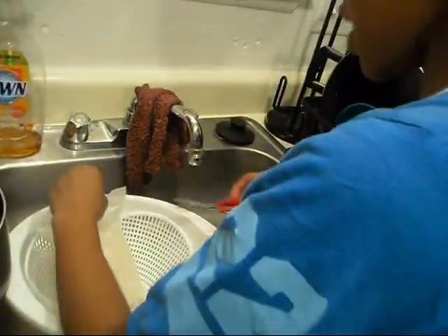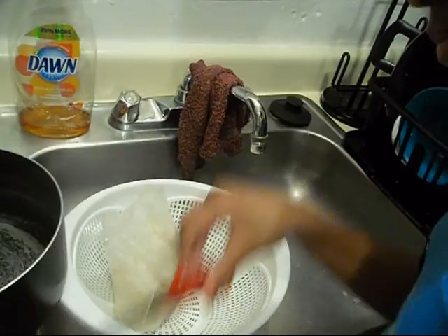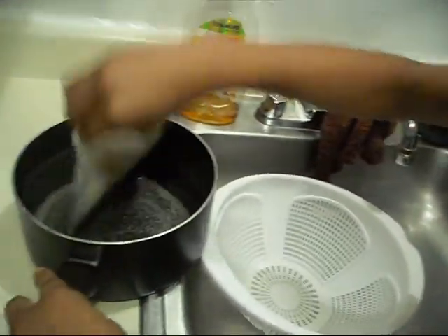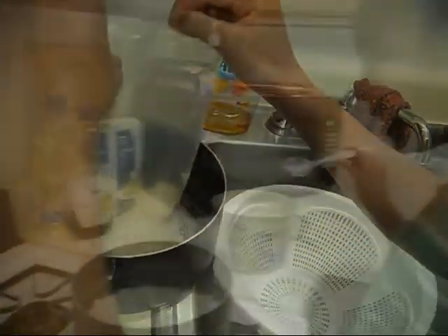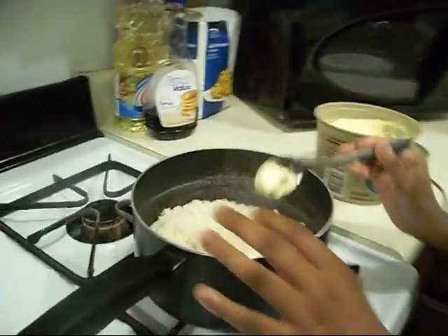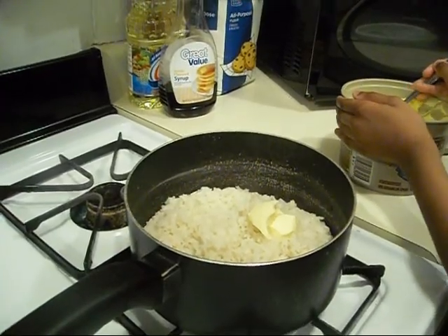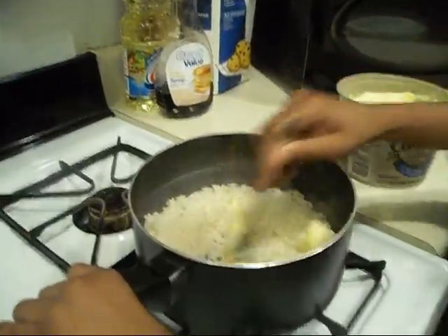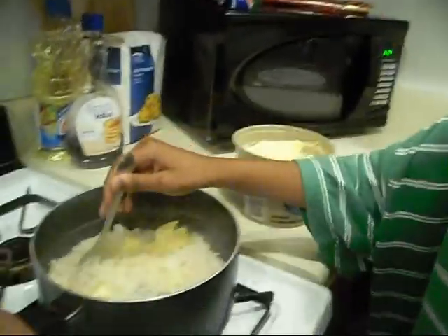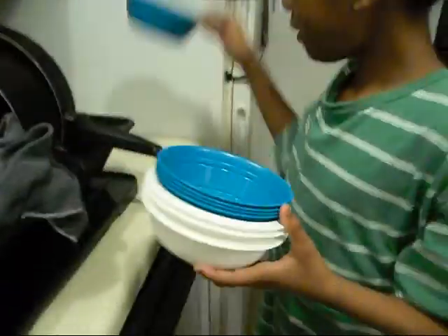Now I'm about to get the scissors and cut it open. And I'm about to pour it up in here. Hot. Now we're going to add two teaspoons of butter. I need a little bit more. And now we get the other teaspoon. Now we're going to stir this up until the butter melts through the rice. It's going to taste real good. Get all of this butter. Now I'm going to go get two bowls for us. One, two.